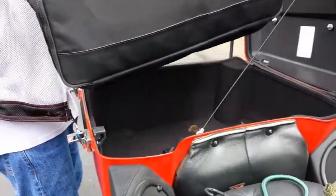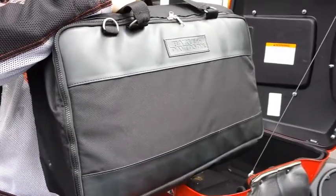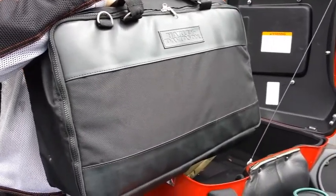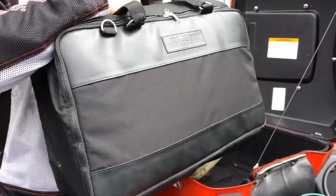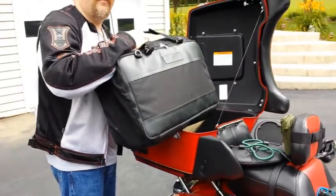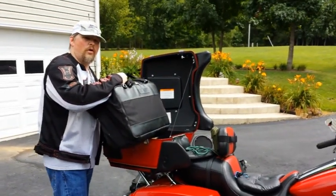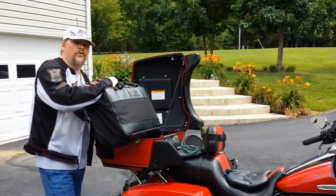This main bag holds all of our clothes — both sets, including some of the stuff from the top — plus hair dryers and everything you really need. It's usually way too heavy, honestly, but that covers our packing for a long-distance trip. That's part three of three — stay tuned for the main trip series and we'll see you later.